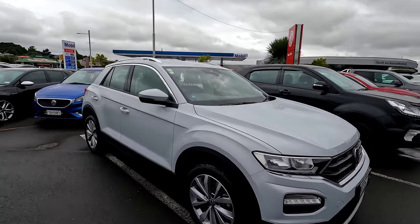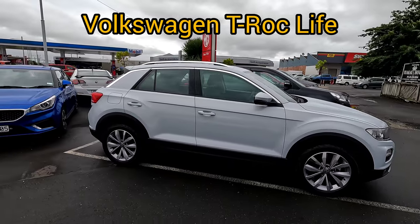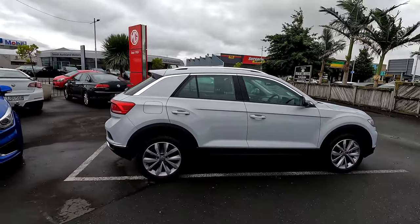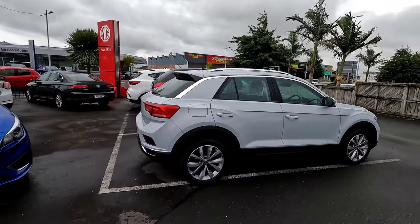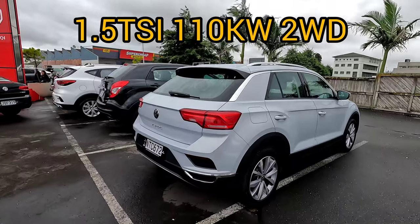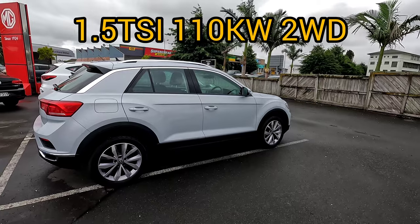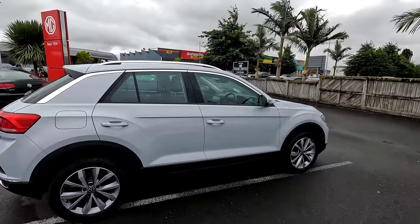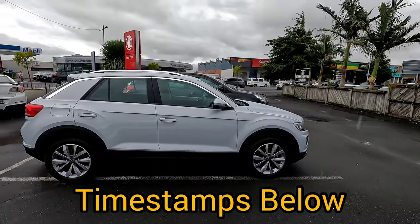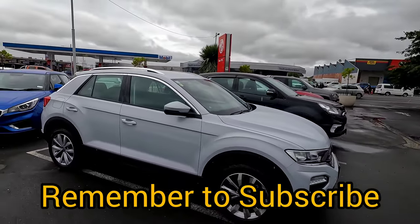Hi guys, this is Jerry. In this video I'm going to go through all the features on this Volkswagen T-Roc Life. This vehicle is a 2021 model, sold in 2022. This is a base spec — a base model 1.5 litre turbocharged 110 kW. I'll go through all the features and leave a timestamp below so you can skip between different sections.